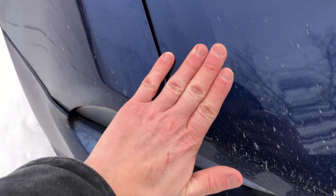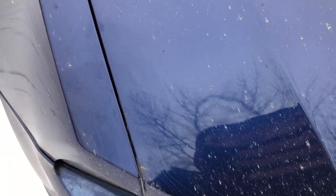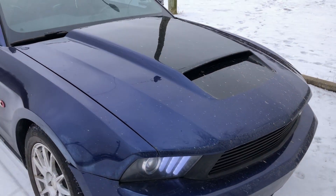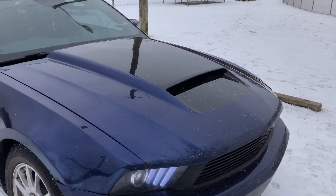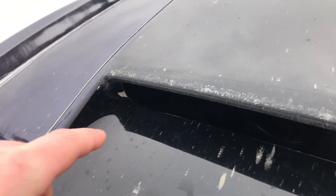There are a couple of cracks here and here. And then there are a couple of chips of paint on the inside, and also right here.